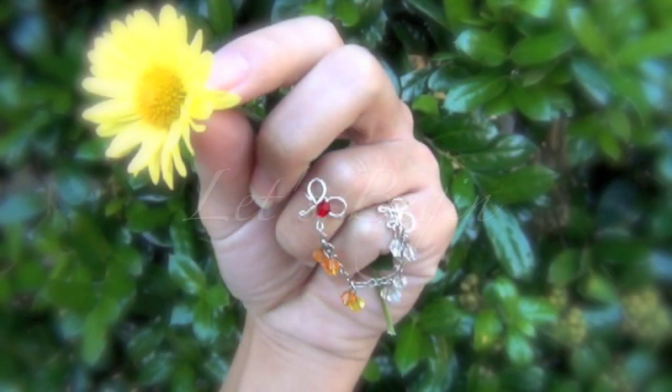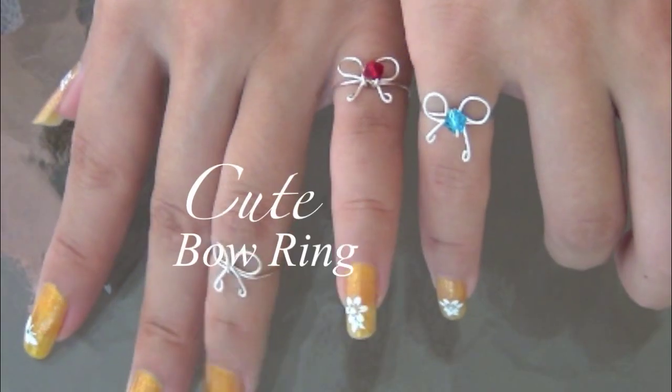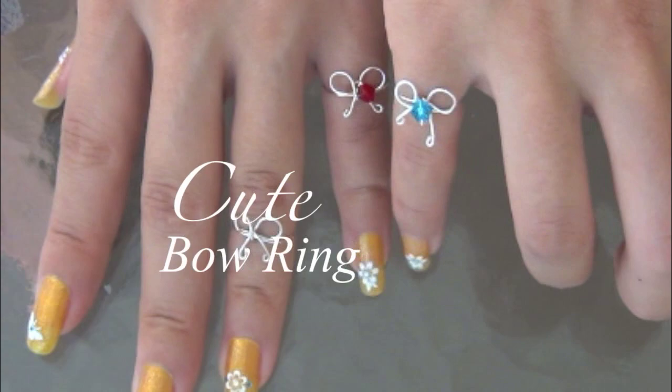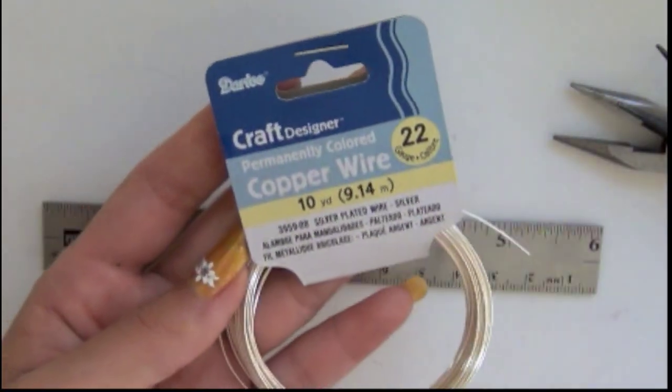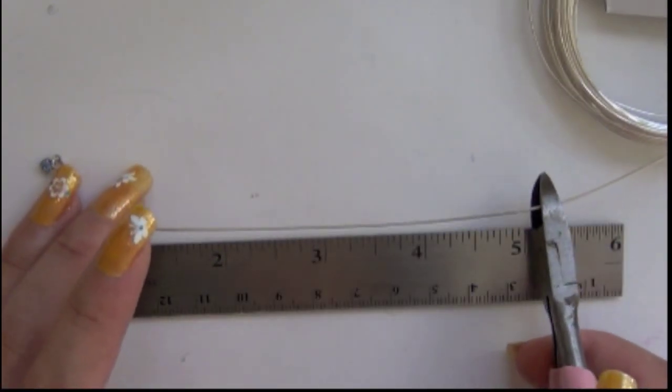First, I'm going to show you how to make the ring, then we're going to add the falling chain. I hope you're ready, my crafty babies. If you prefer something simple and cute, this ring will be perfect for you. You will need 22 gauge wire. Cut the wire at 5 inches.